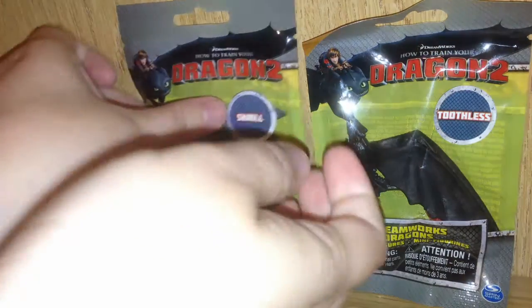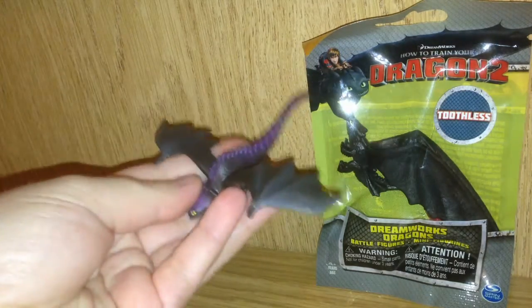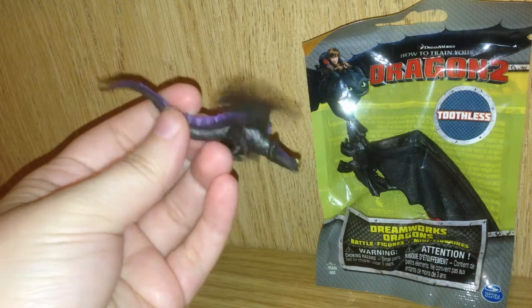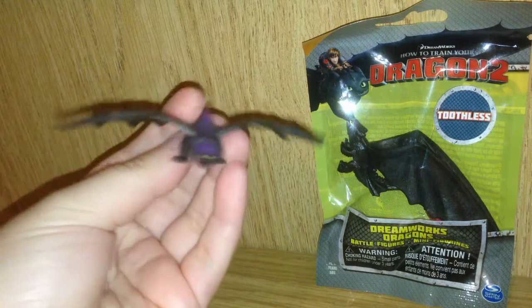Next up is Skrill. Wow, that is one beautiful dragon. Kind of creepy looking. I like the black and purple a lot.